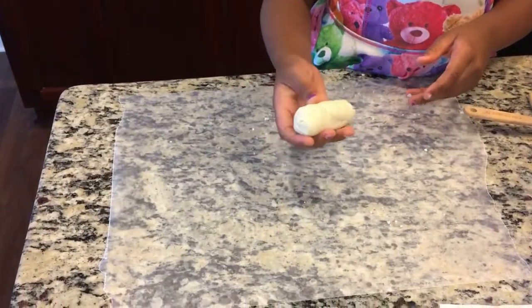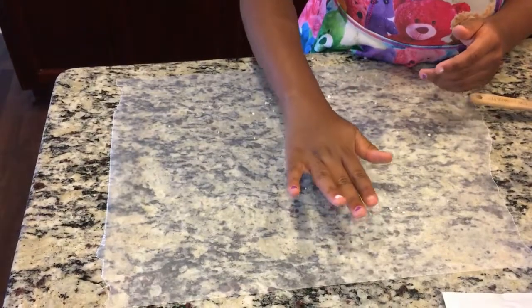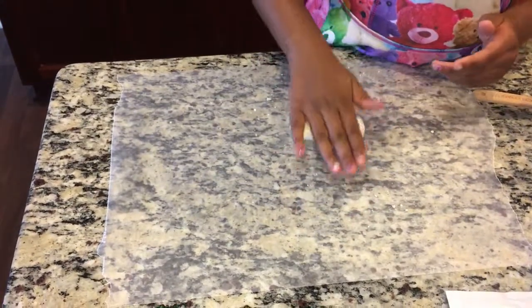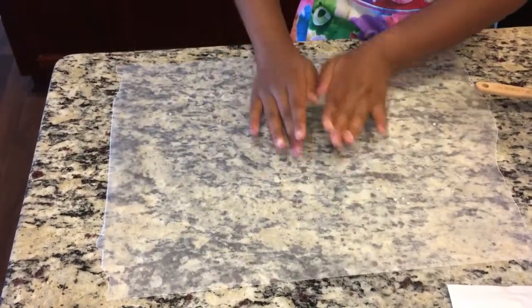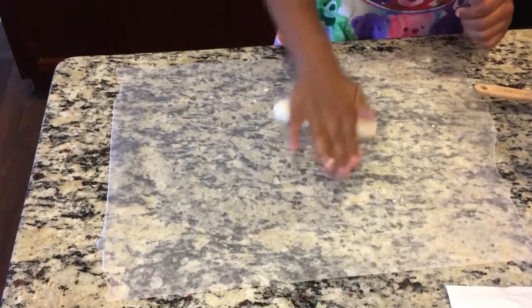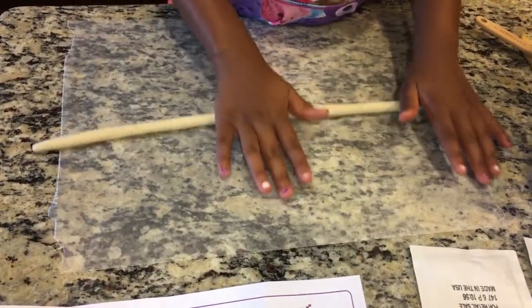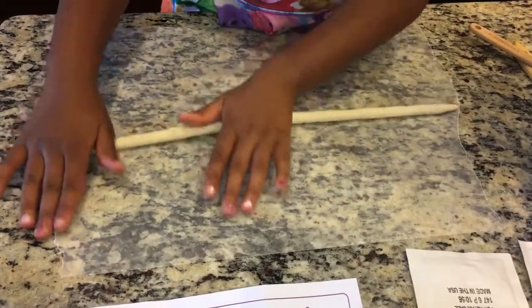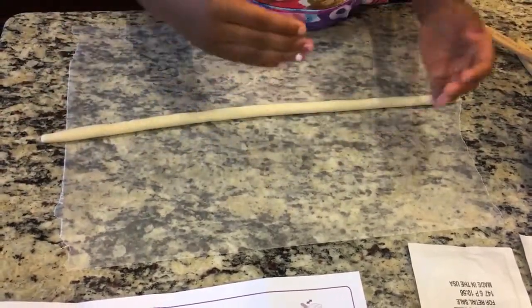First I'm going to make it into one big rope and then I'm going to twist it into the pretzel shape. So now I'm going to twist it into the pretzel shape.